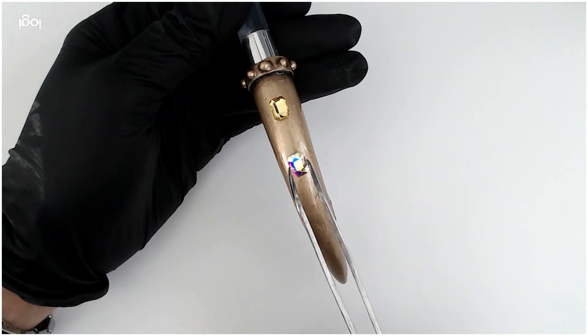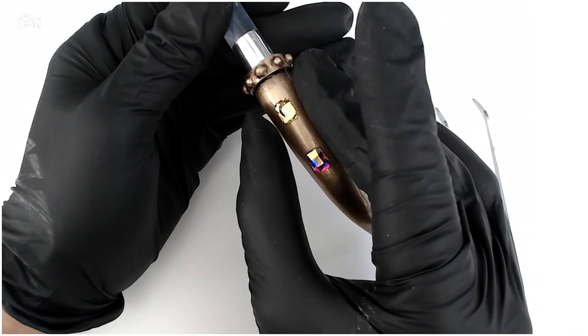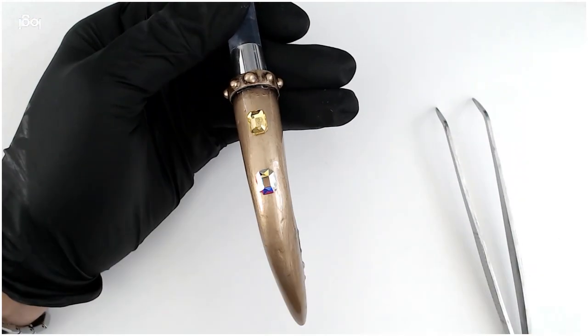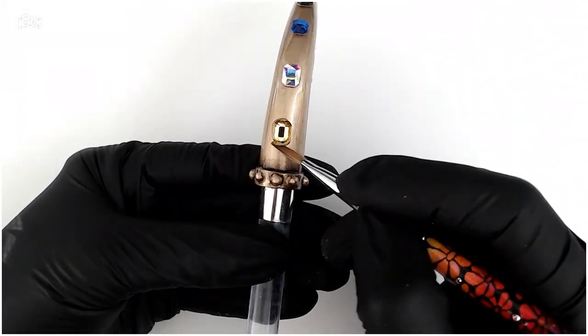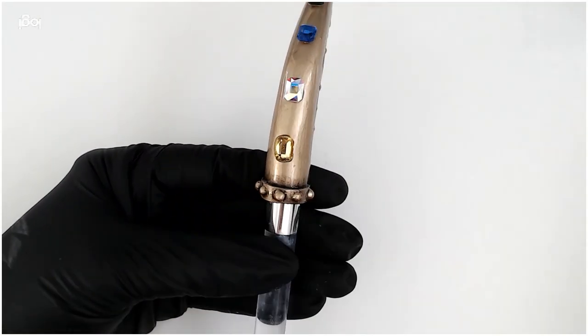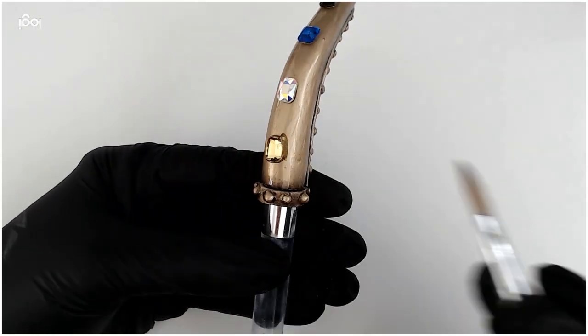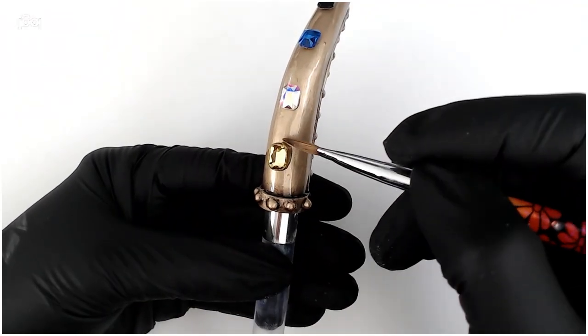And now for the jeweling — select four rhinestones of your choice and secure them onto your nail cage with liquid and powder. In order to create a rich gold setting around each stone, use a mixture of gold pigment with clear Perfect Polymer powder and press it gently up against each stone.